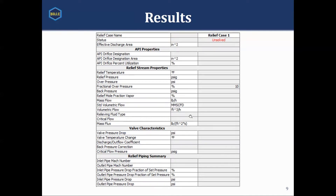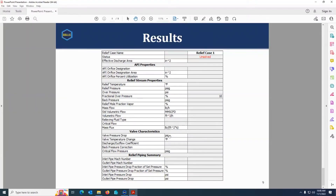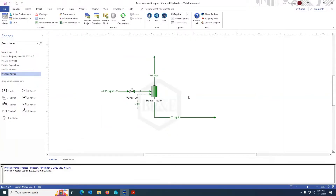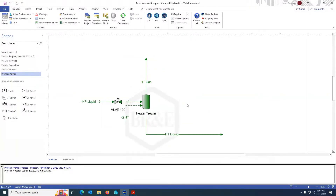So, assuming there are no questions, let's move on to a demonstration. The demonstration I'm going to do is a very simple one. The purpose of this demonstration isn't to show you all the fancy things this could do, but rather to show you a fairly basic case so that we can see how the relief valve block works.